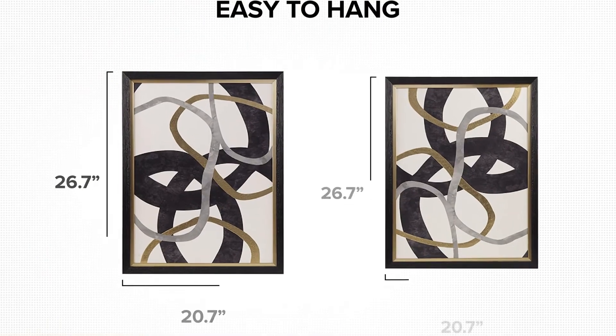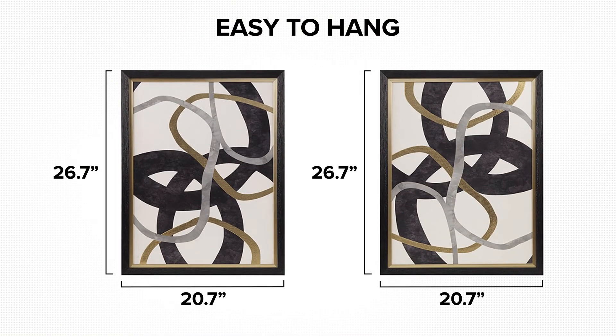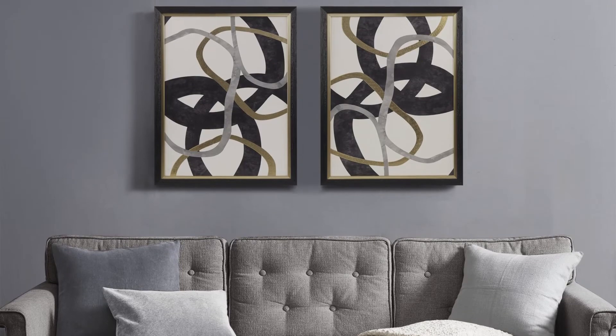D-rings on the reverse make this wall art easy to hang together as a set or separately to add a modern touch to any room.